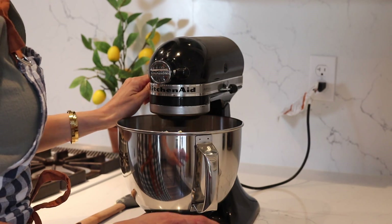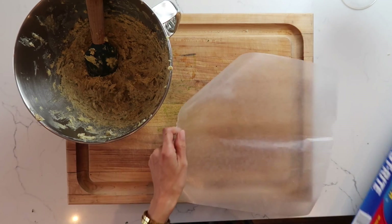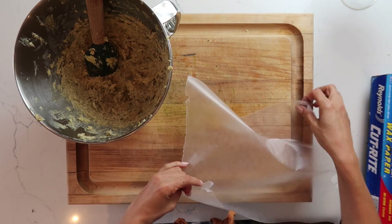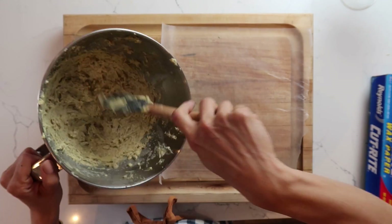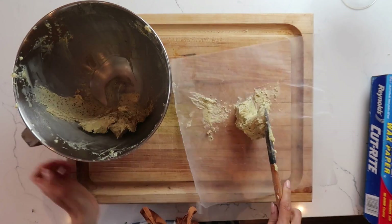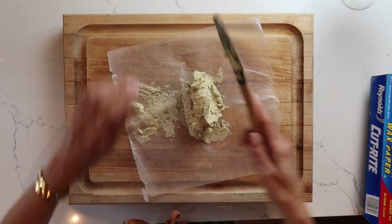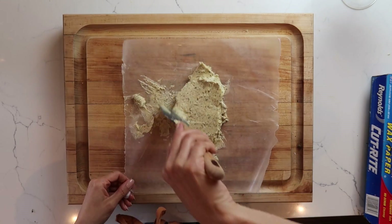Once your butter and seasonings have been well mixed, grab some parchment paper and add all the butter to it. You'll want to do this pretty quickly so the butter doesn't start to get too soft — otherwise it's really hard to work with. Keep working the butter until it's in your desired shape.